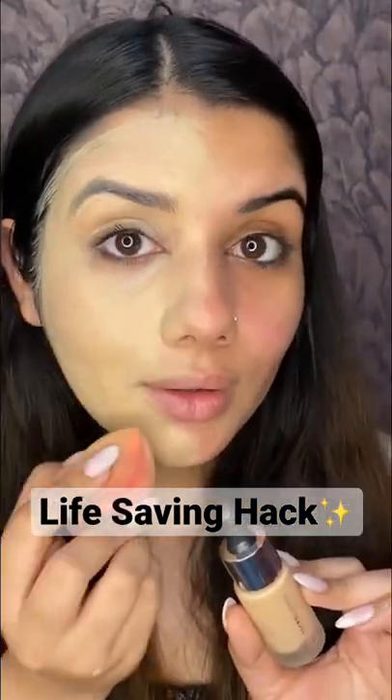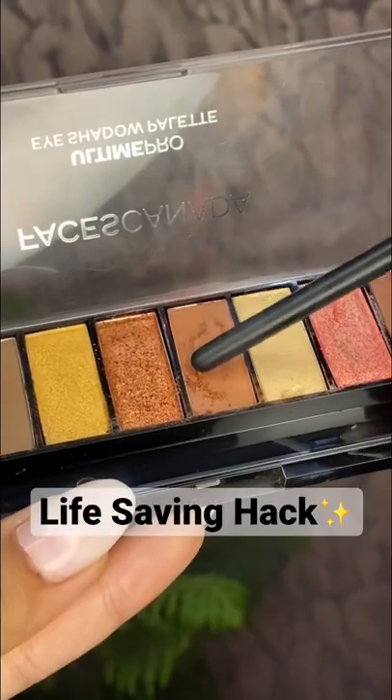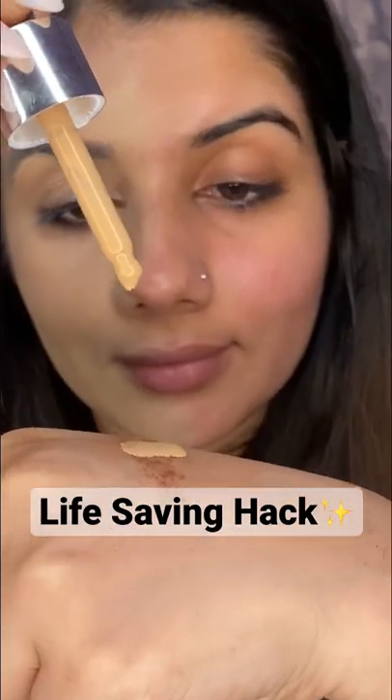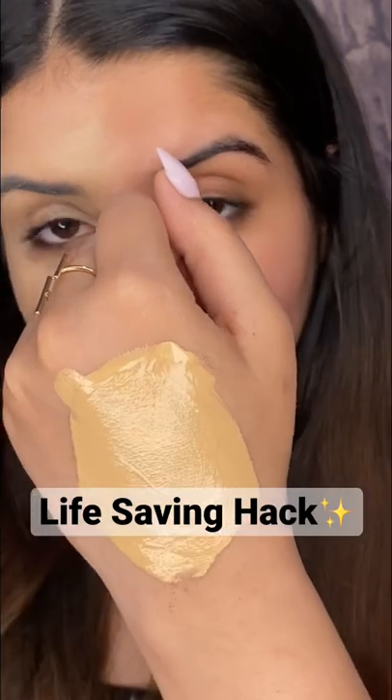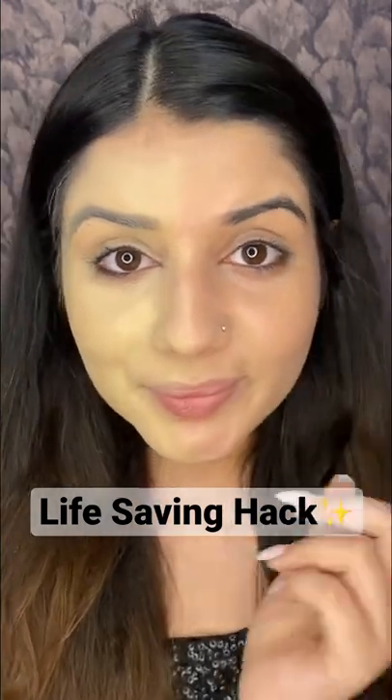If you've accidentally got the wrong foundation shade for yourself which is too light for your skin tone, please don't use it like that — try this hack instead. All you need is your foundation and a brown eyeshadow. Scraping it off just a little and mixing it into my light colored foundation, mix it really well till the desired color is formed, and just look at that shade — it exactly matches my skin tone and just looks so skin-like.